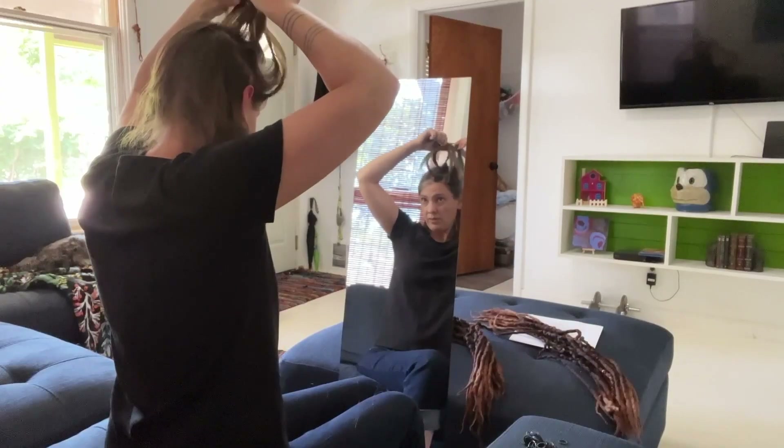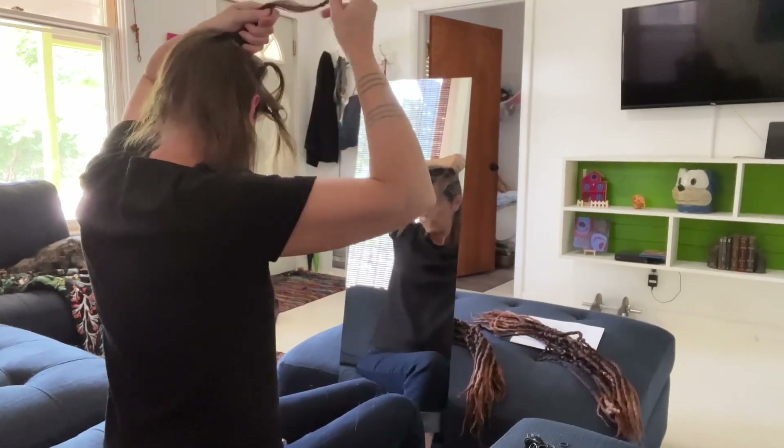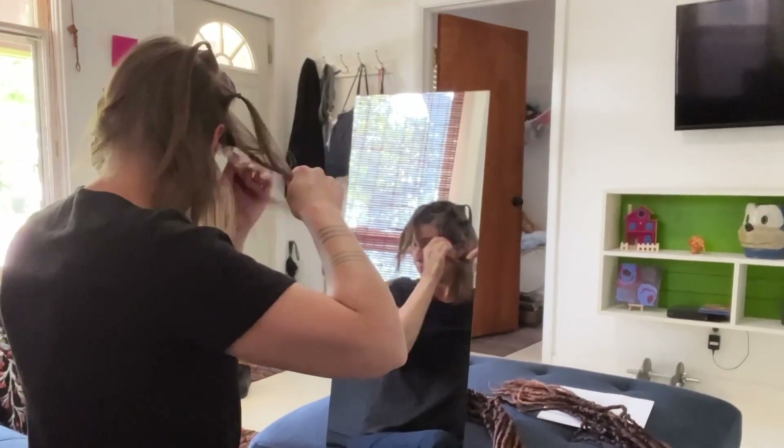Oh no, one of them is coming out! Which one is that? Okay, I'm going to redo this one. All right, let's see what we've got here.